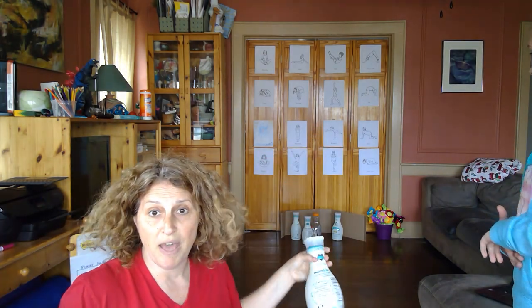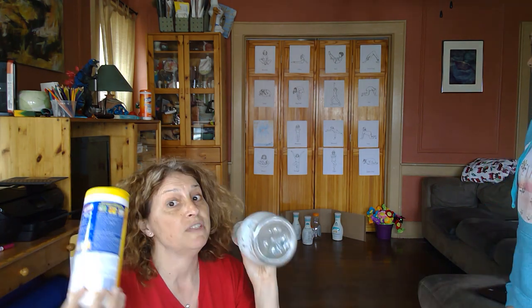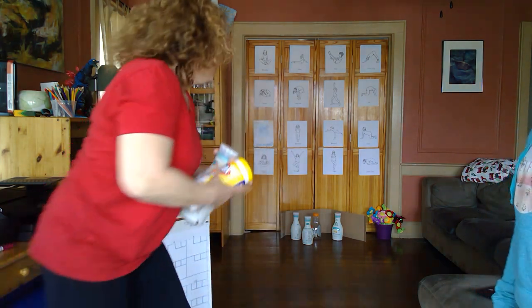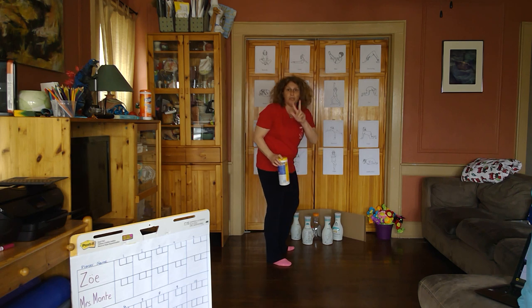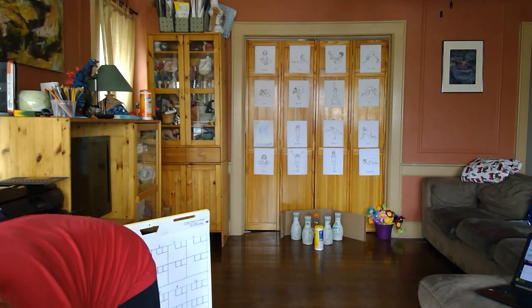I think we also have an orange juice bottle. These are empty — please don't use your grownups' full bottles. We've used the product and saved the bottles — we're repurposing them. We've set them up in a three, two, one line pattern so that they form a triangle. Now if you only have three things that you can knock down, you can get rid of that back row. I'm going to show you a little bit closer up how to set the pins up.